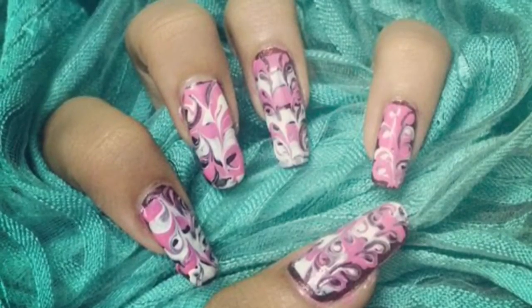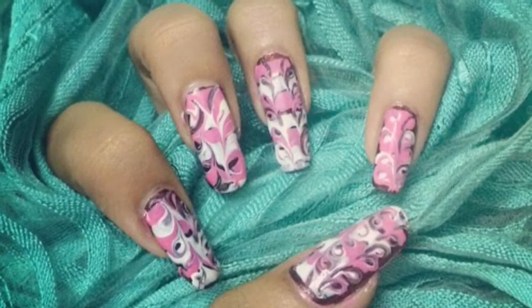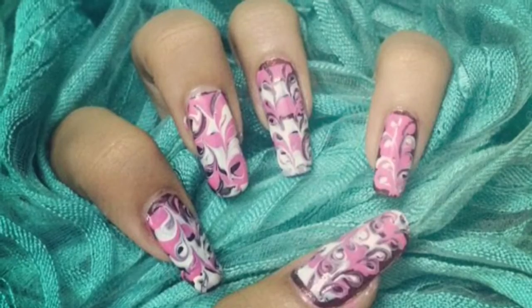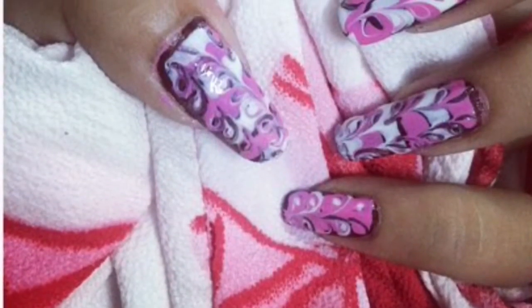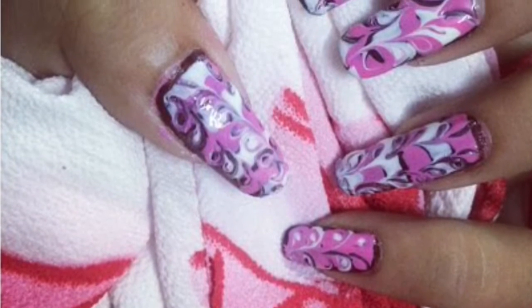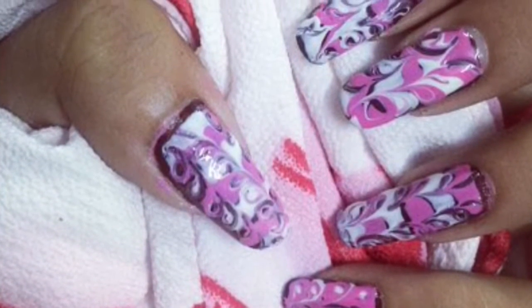Hi guys, I'm back with an easy nail art again. This one just requires a toothpick and colors of your choice. Let's get started with our less than a minute nail art.